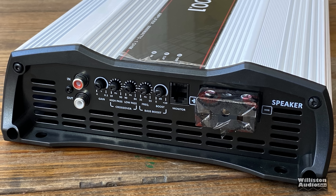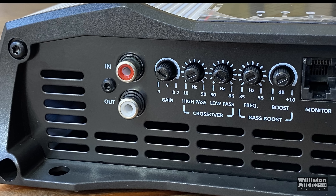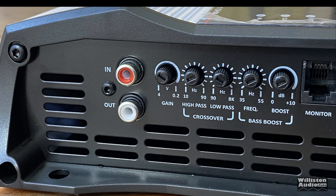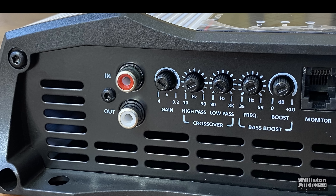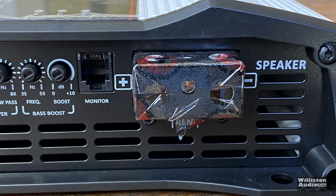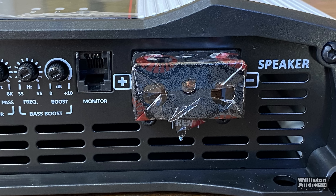On one end: RCA in and out, gain 0.2 to 4 volts — that's different, we'll talk about that in a bit. High pass: 10 Hz to 90 Hz. Low pass: 8 kHz to 90 Hz. It also has a bass boost frequency of 35 to 55 Hz with a boost of zero to plus 10 dB.